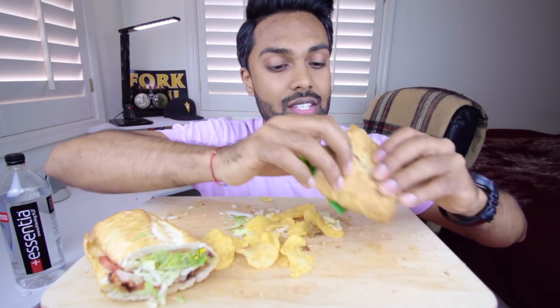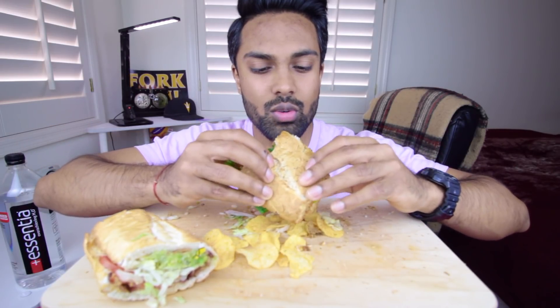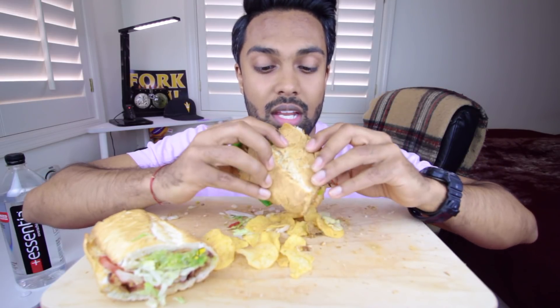I prefer the black bean patty over the BLT though. The black bean patty is really tasty — it's got this nice smoky flavor to it, which is really nice. It's unique because you'd normally never get that flavor in a veggie or black bean patty.